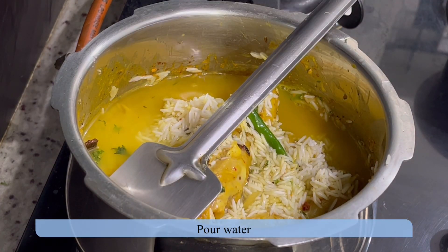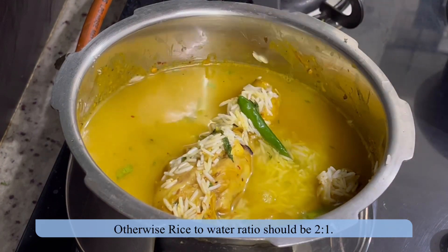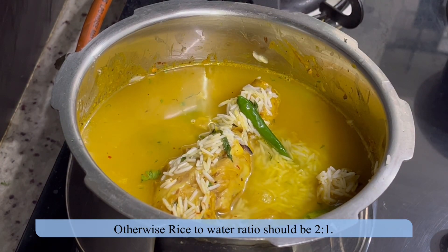Pour water — for one cup of rice add two cups of water. If the rice is pre-soaked, then add one and a half cups of water for each one cup of rice.